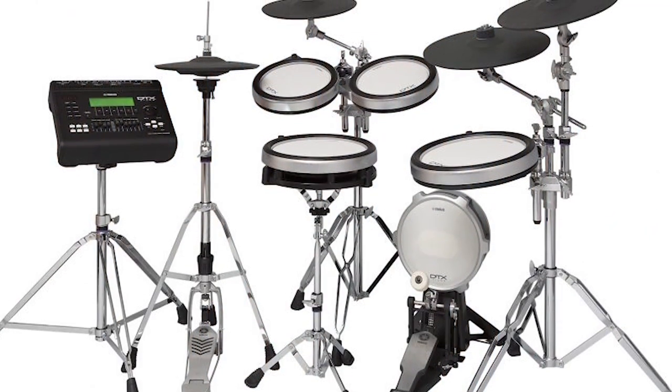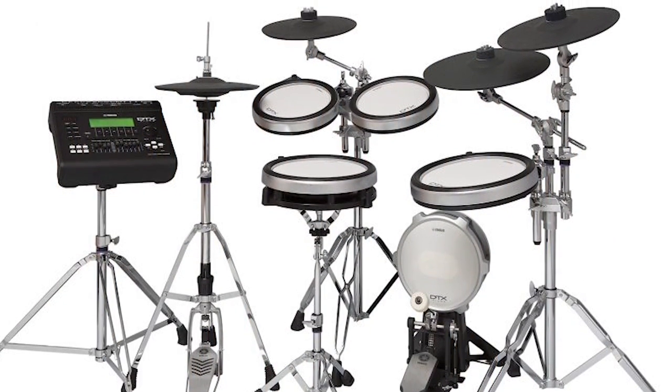The key takeaway here is that electronic drums are completely modular — they're like Legos. You can take things apart, add things, upgrade things, change everything, do whatever you want. Some electronic drums come with just stands, not even drum racks. So really, whatever you dream up is possible.